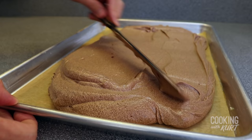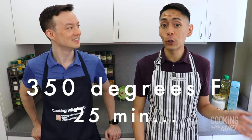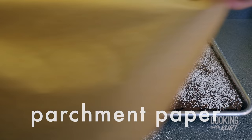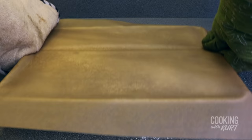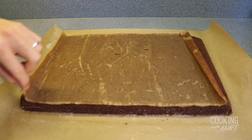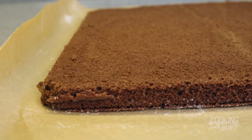Transfer the batter into the prepared baking sheet and smooth out the top with your spatula. Bake in your preheated oven at 350 degrees Fahrenheit for 25 minutes or until a toothpick comes out clean and the surface springs back when gently pressed. To prevent the cake from sticking to the parchment paper, sprinkle some powdered sugar over the cake. Then place a big piece of parchment paper over the cake, invert the cake onto it, lift off the sheet pan, and peel off the parchment paper the cake was baked with. Let this cool to room temperature.